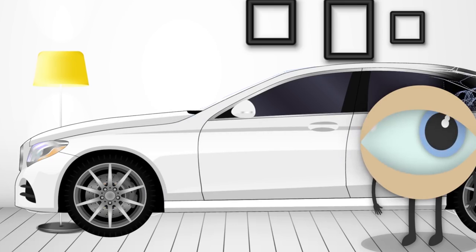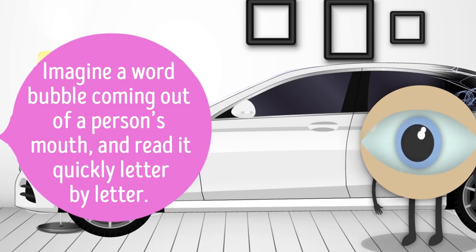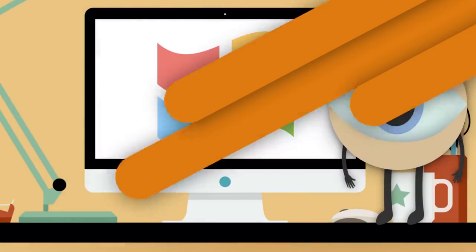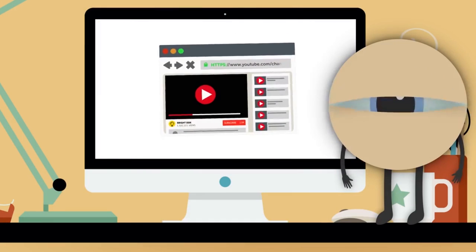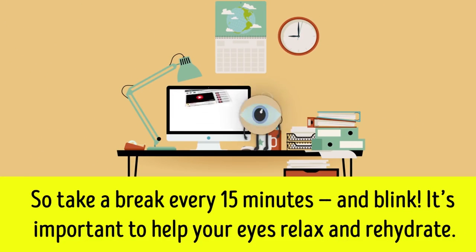You can take this one level higher and practice with words — imagine a word bubble coming out of a person's mouth and read it quickly letter by letter. Don't forget to blink extensively while doing this. As you stare at your computer screen all day, you often forget to blink, so take a break every 15 minutes and blink. It's important to help your eyes relax and rehydrate.